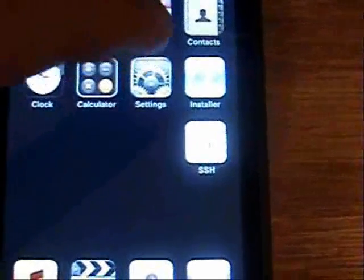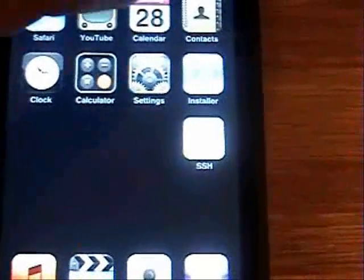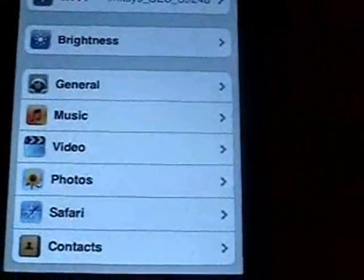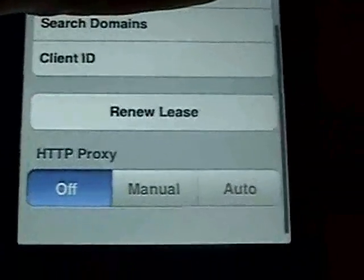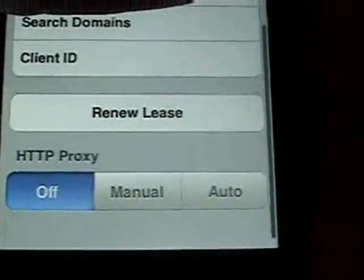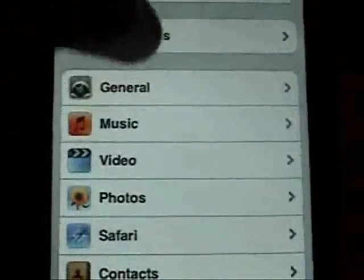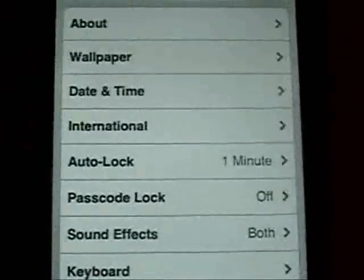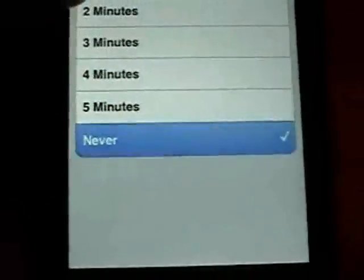After you set up your Wi-Fi, make sure your HTTP proxy is set to off. To check, go to Settings, then Wi-Fi, click the blue arrow next to your network, scroll down, and make sure it's set to off. Then go back to Settings, go into General, then Auto Lock, and set that to Never. Hit the home button.